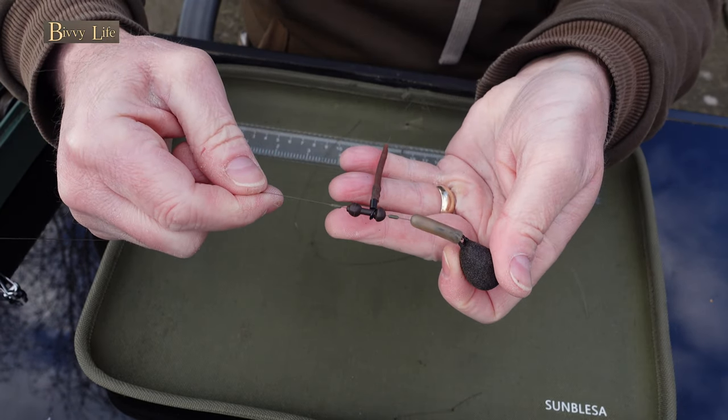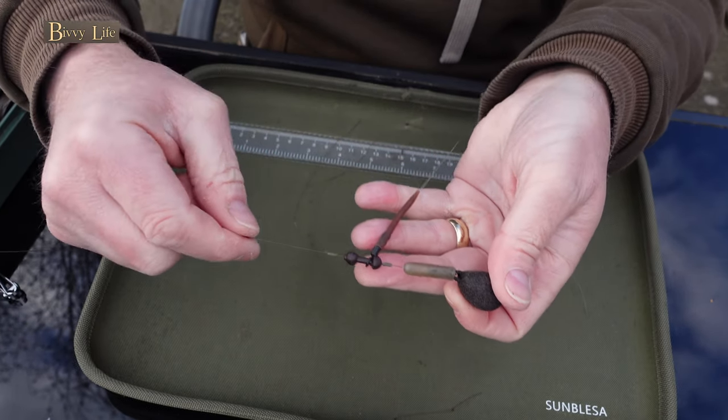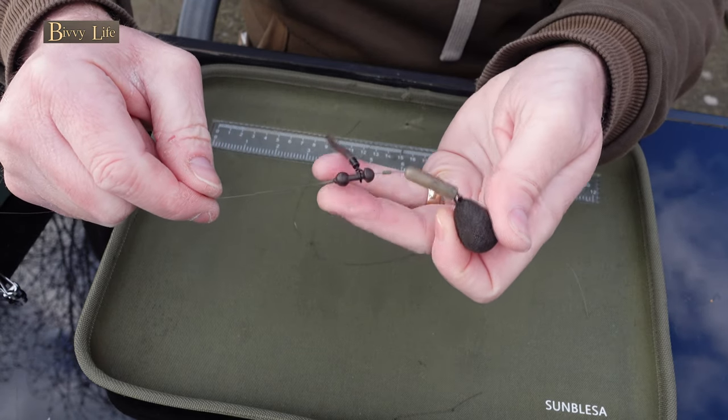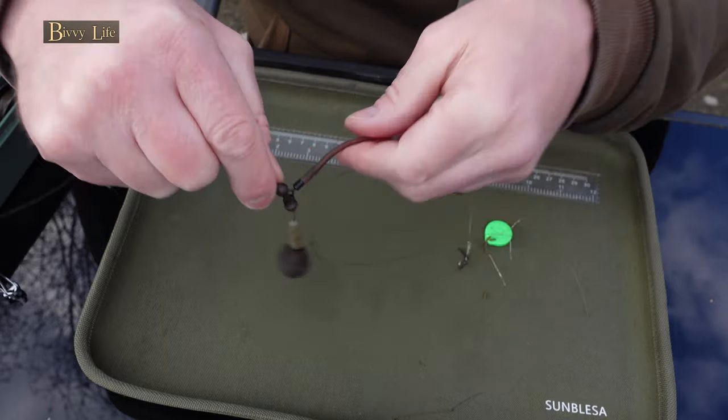This tutorial is aimed at the beginner, so if you're more advanced you might just want to skip this one. You can see why it's called the helicopter — the hook link spins around the main line as it flies through the air after the cast.